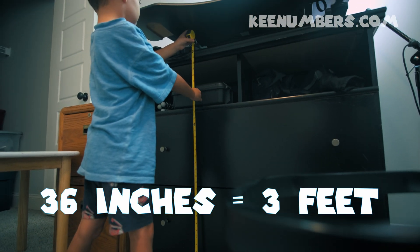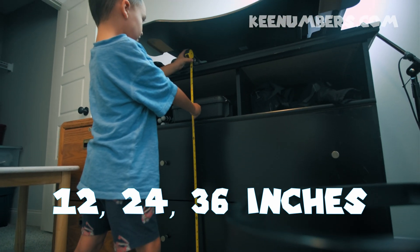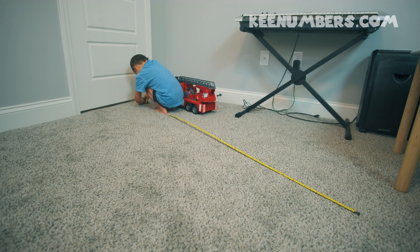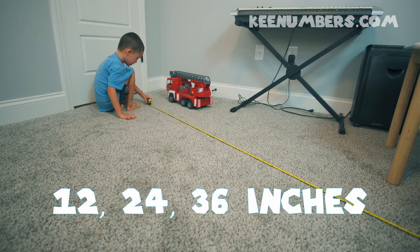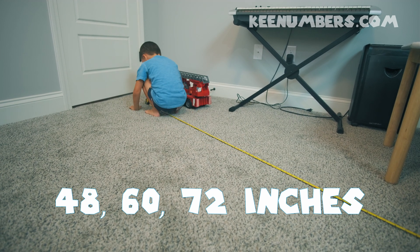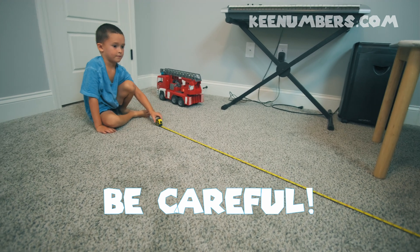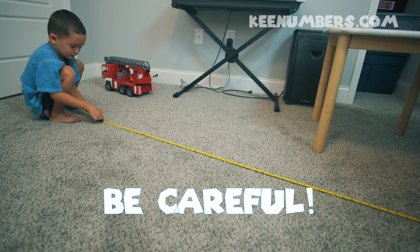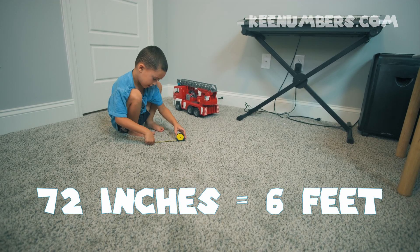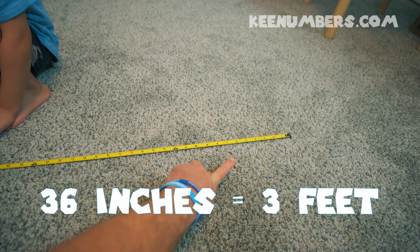It is 36 inches or three feet, because it goes 12, 24, 36 — 36 inches is three feet. He's measuring from the top of the chest to the bottom. If you extend it: 12 inches, 24 inches, 36 inches, 48 inches, and 60 inches — that's five feet. Go to 72 inches and that's six feet. Show the class how far six feet is. That was six feet or 72 inches.